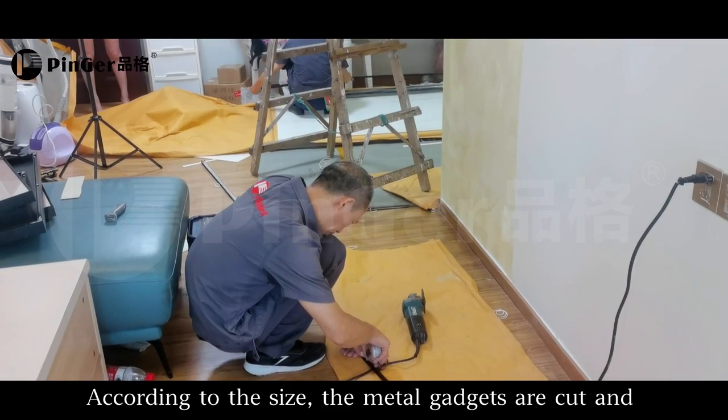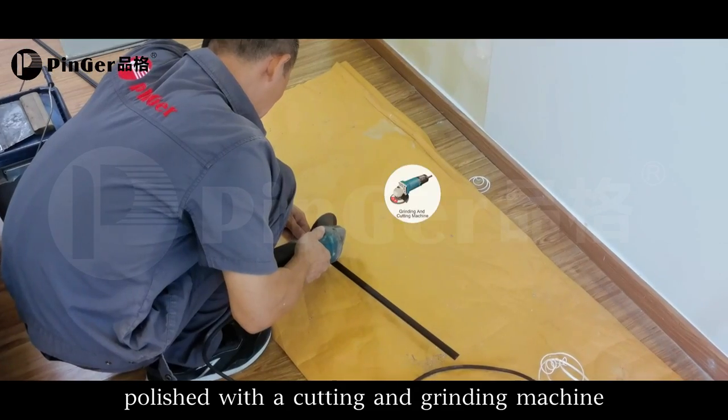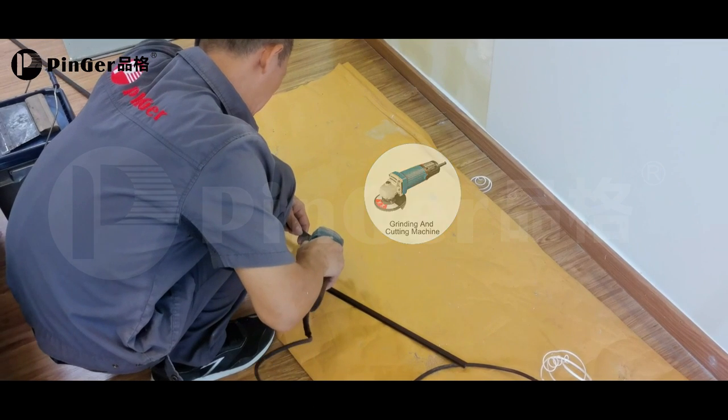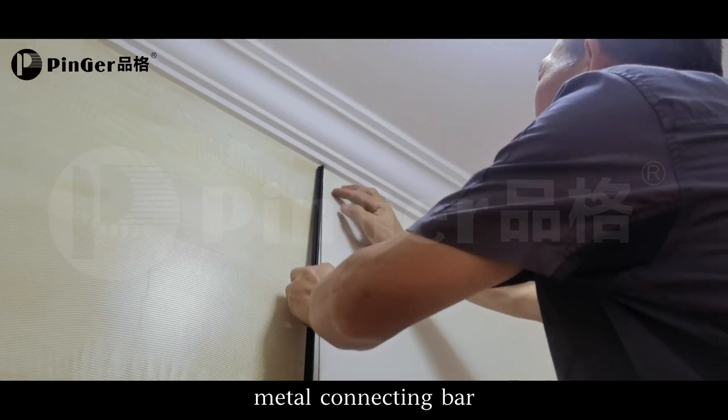According to the size, the metal gadgets are cut and polished with a cutting and grinding machine. There are grooves on both sides of the metal connecting bar.